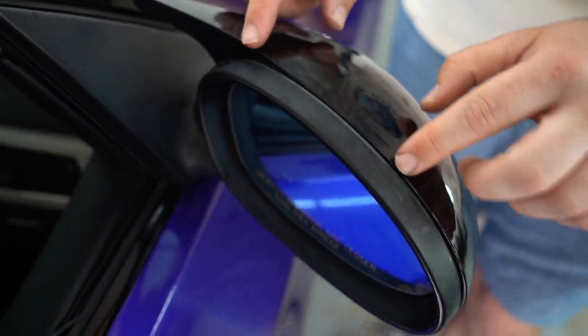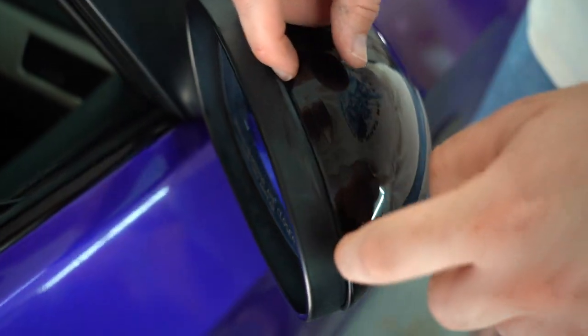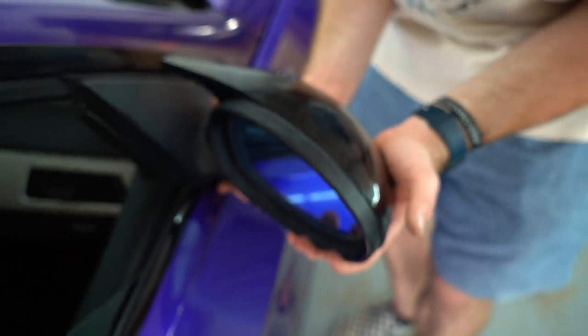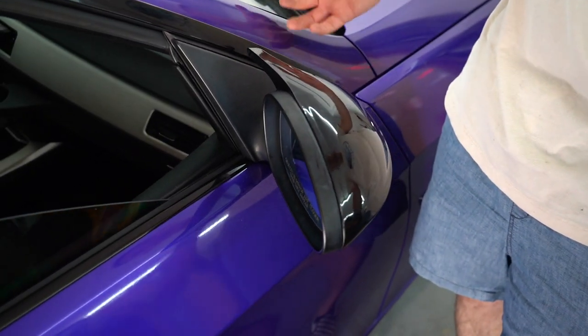Alright you guys, so we finally got this side on. Pretty much what you got to do is there's a little bit of a lip on the top parts and you kind of have to just finesse it on there while clipping it in. It takes probably like four or five minutes on each side. Once you get the first one down, the other side is going to be really easy. Just make sure it lines up.